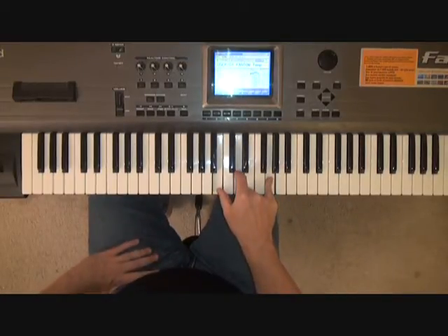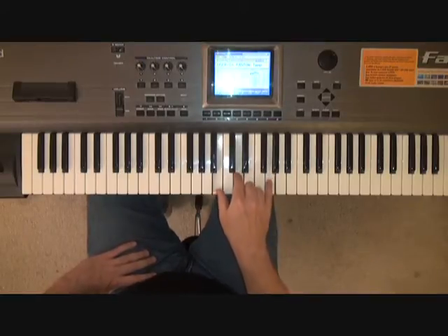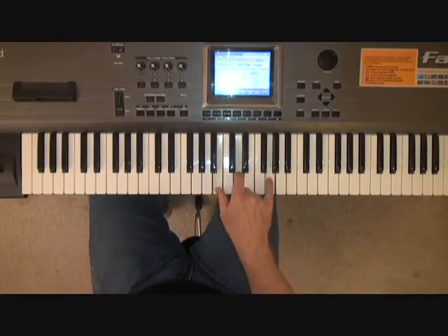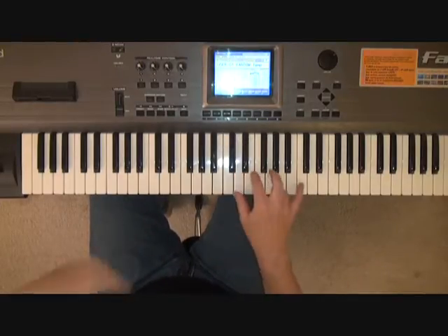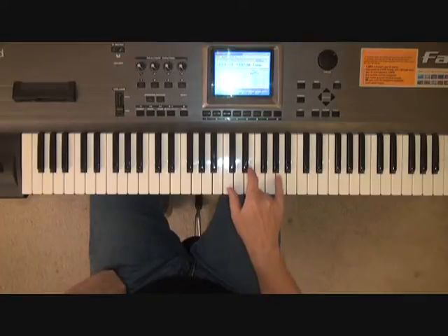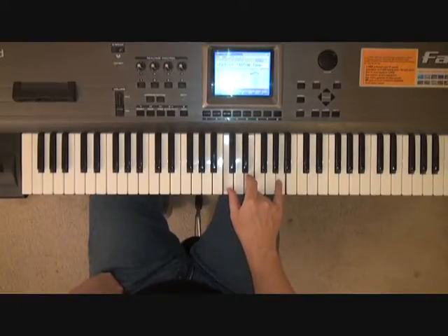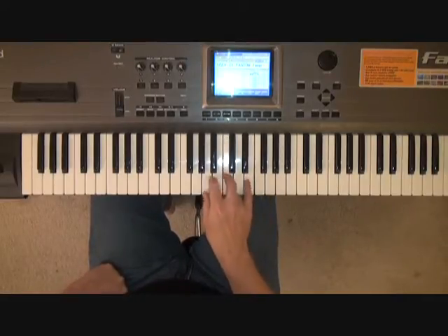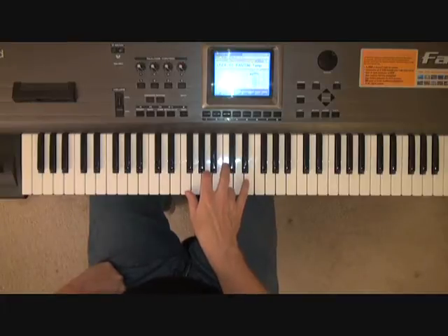Then we go to a G chord, which is B, D, and G. Then up to an A minor chord, which is C, E, and A. We play that on count one.